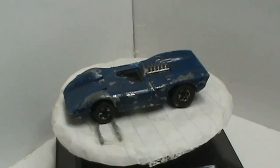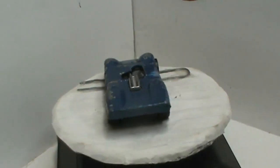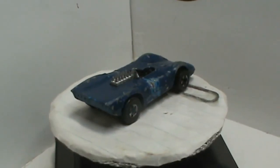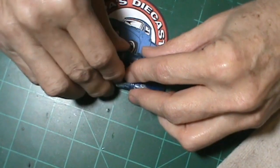Make sure you check out Troy over at Small Town Customs. He's got a great channel with some great restorations.